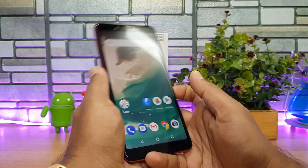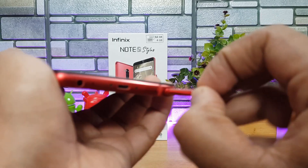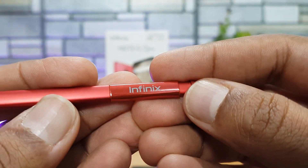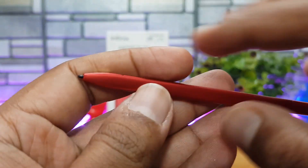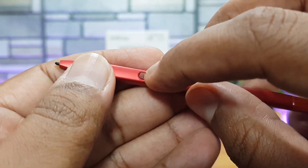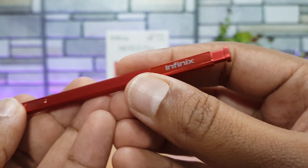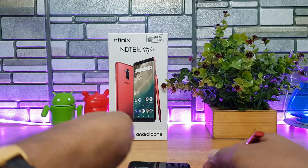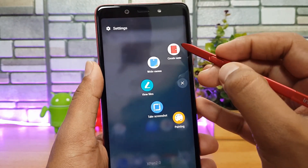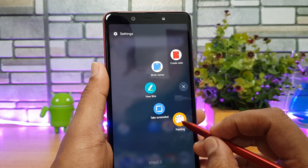Now let's have a look at the stylus. It's available at the bottom section — you just push it and take the stylus out. You can see the Infinix branding on the stylus, plus a charging option and a button for additional features. Whenever you take out the stylus, a menu pops up with options to create a note, write a memo, view files, take a screenshot, or do painting.